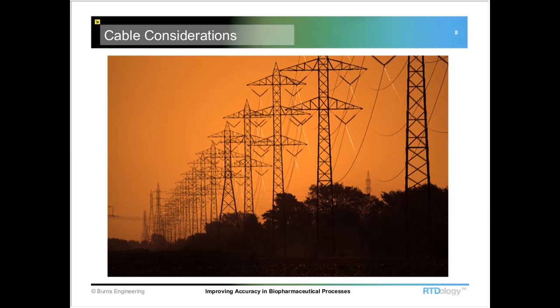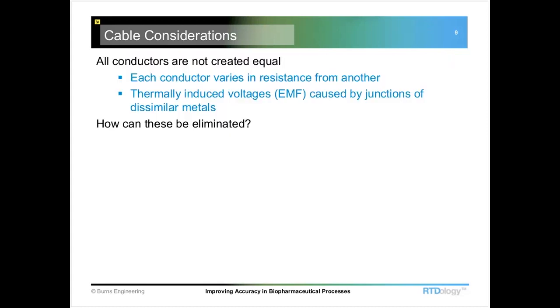The next thing to look at when selecting an RTD would be the type of electrical connection to it. We have two, three, and four wire circuits that can be used with RTDs. The most common are the three and the four wire. And when we're looking at providing a high accuracy measurement, the four wire is the one that wins out over all the others.